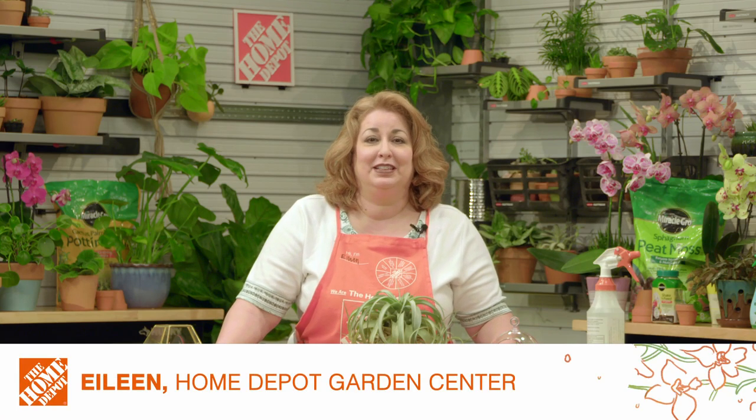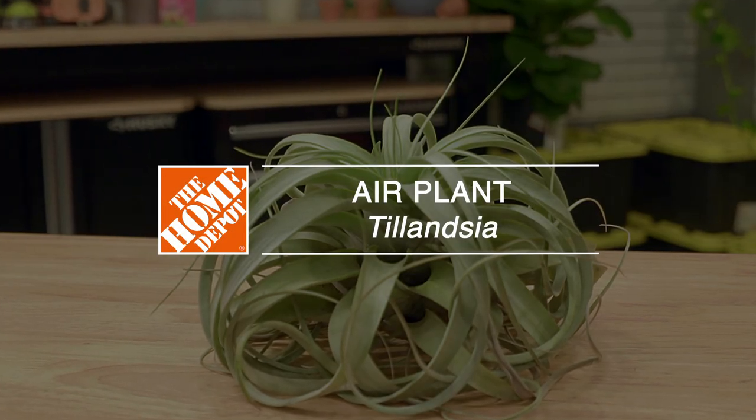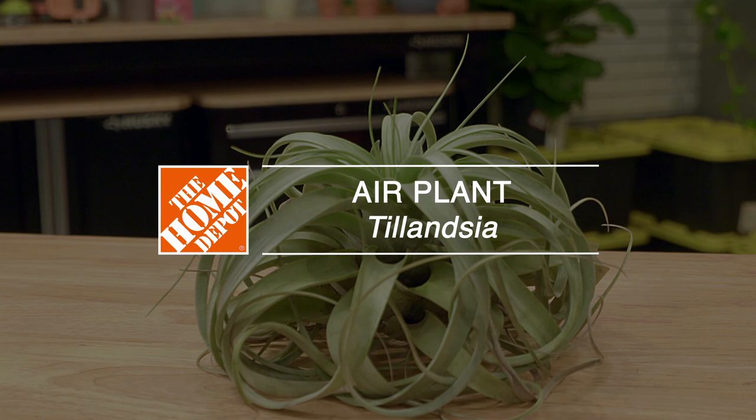Air plants are also known as Tillandsias and they're a type of bromeliad found in the southeastern United States down through South America. There are several hundred types of air plants that grow and flourish and they go without soil. Air plants are epiphytes — that means they're plants that grow on the surface of another plant while deriving moisture and nutrients from the environment, primarily the air and the rain.